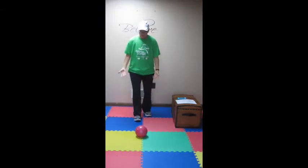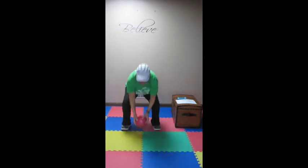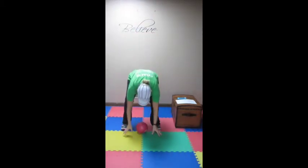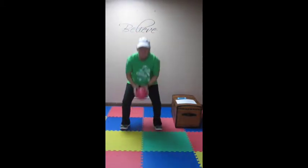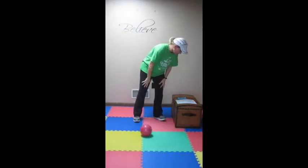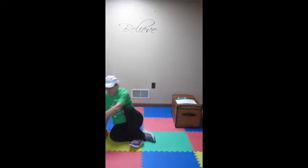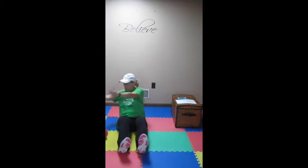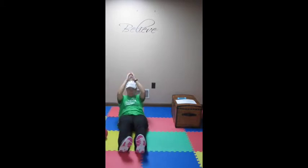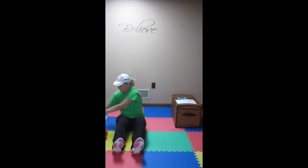Now our combo exercise is something we've done before — a burpee with a squat throw. Set it down, burpee, squat throw. That's exercise two. Now we have the abdominal exercise. We're doing sit-ups where we reach right, sit-up, reach left. So sit-up, reach far to the right, sit-up, reach far to the left, and you're going to go for 30 seconds.